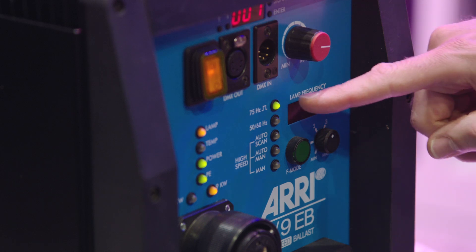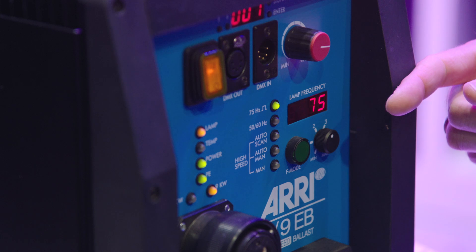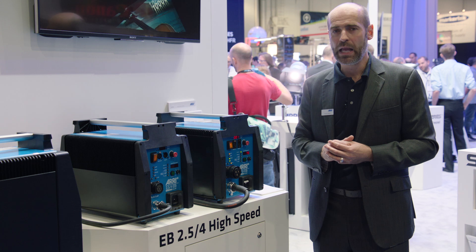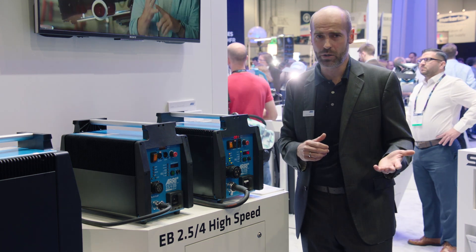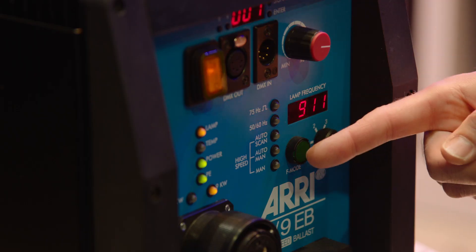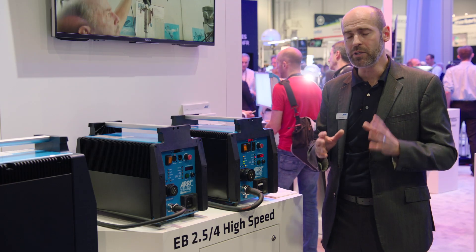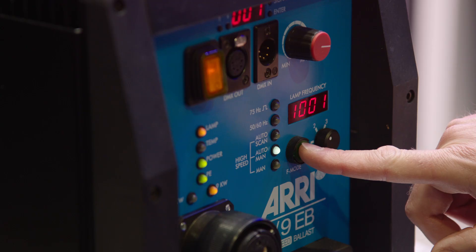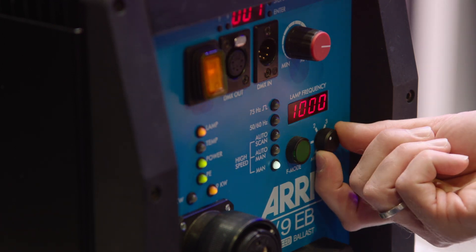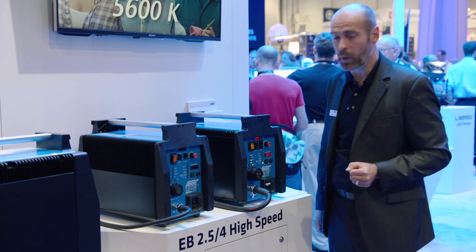Previously we had the so-called 75 Hertz — some of you know it from the previous ballast generation — we called those frequencies flicker-free as well. Flicker-free is more related to analog times, meaning something like 24 frames per second. Now, the next three modes — AutoScan, auto-man, and manual — are the very interesting features when it comes to high-speed photography. Setting it to manual mode means that with a potentiometer here you can set the frequency manually all the way from 900 to 1,200 Hertz.